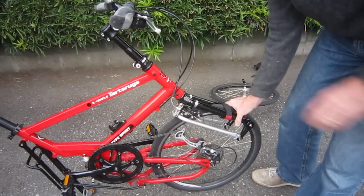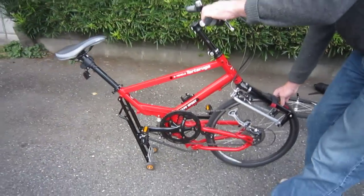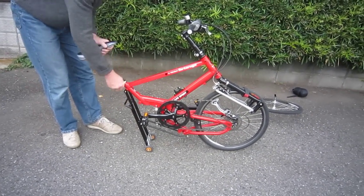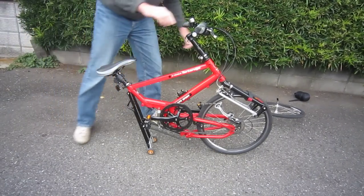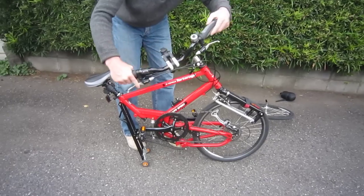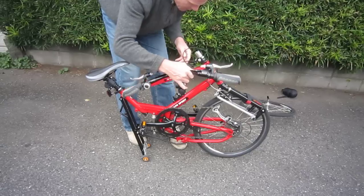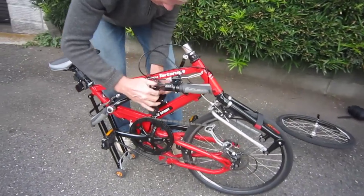Just to hold everything into place, use this strap that comes with the bike. From this position I can actually pull the bike forward or back, but I've got a couple more things to do to make it a little bit smaller. I'm going to lower the seat down, and then I'm going to take the bars off — they snap in like so.